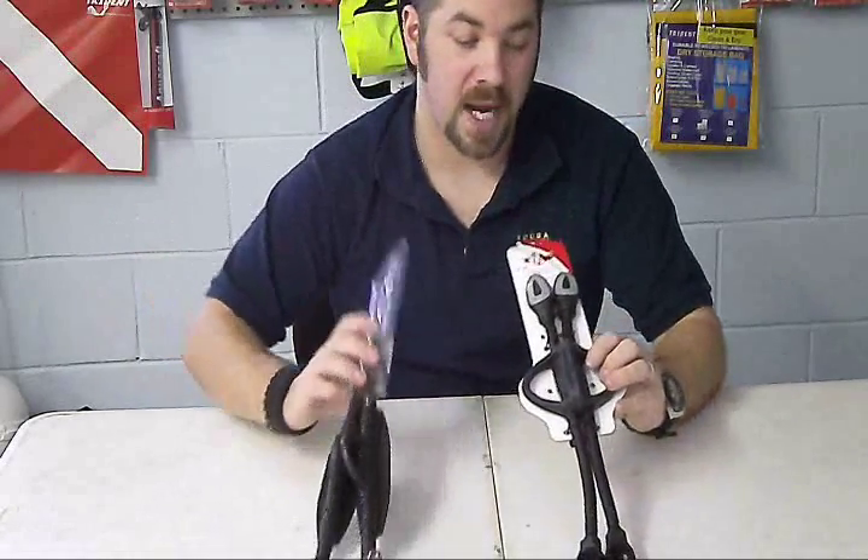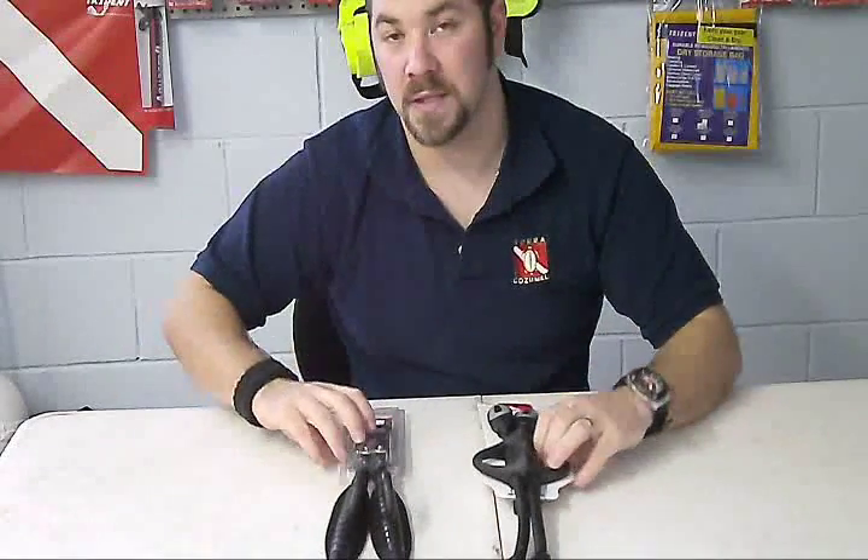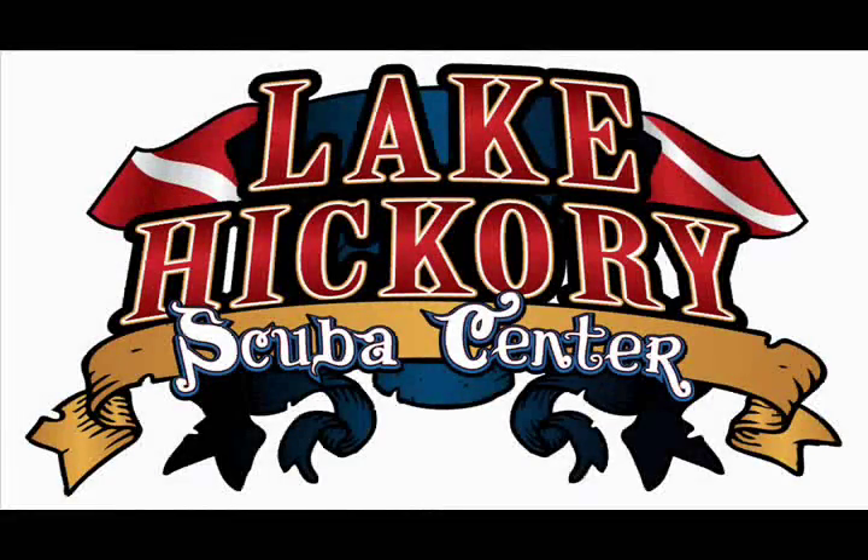So guys, that's the spring straps and the bungee straps, both by Mario's. We personally use these on our fins and we really enjoy them. Please check out our other videos, swing by the store if you can, subscribe to us here on YouTube, and leave us a message or one on our Facebook page. As always, we appreciate your business. Thank you for watching and have a great day!